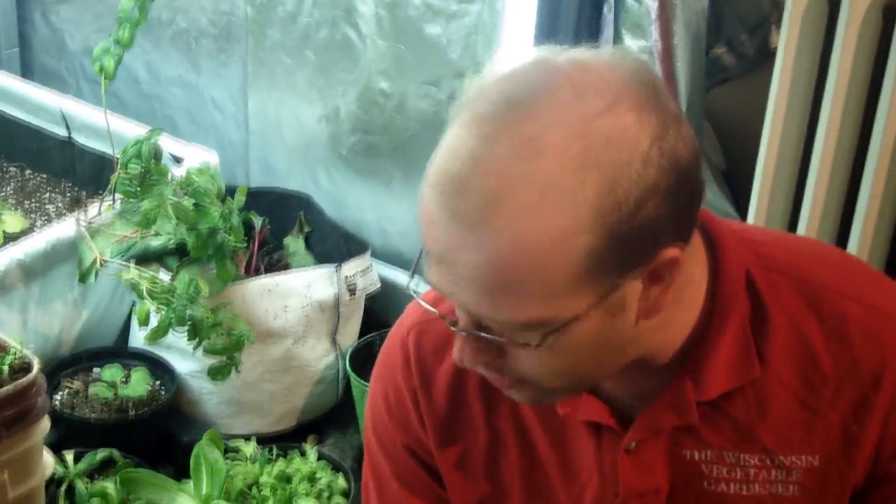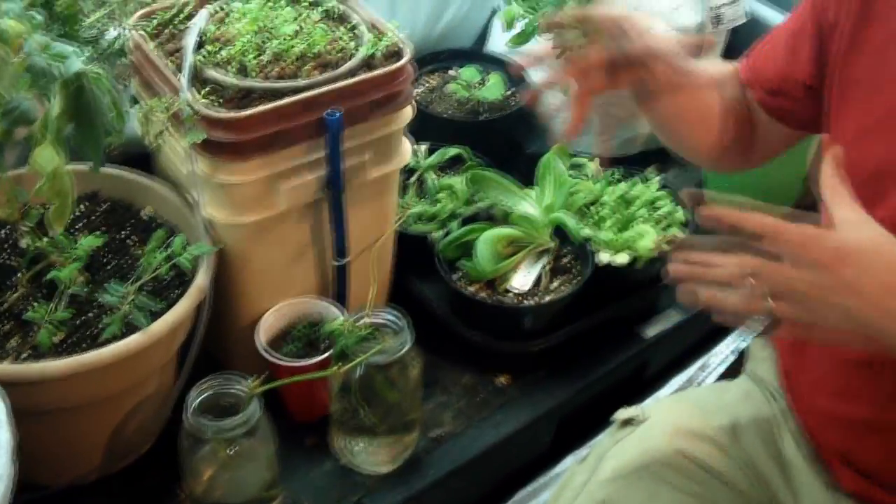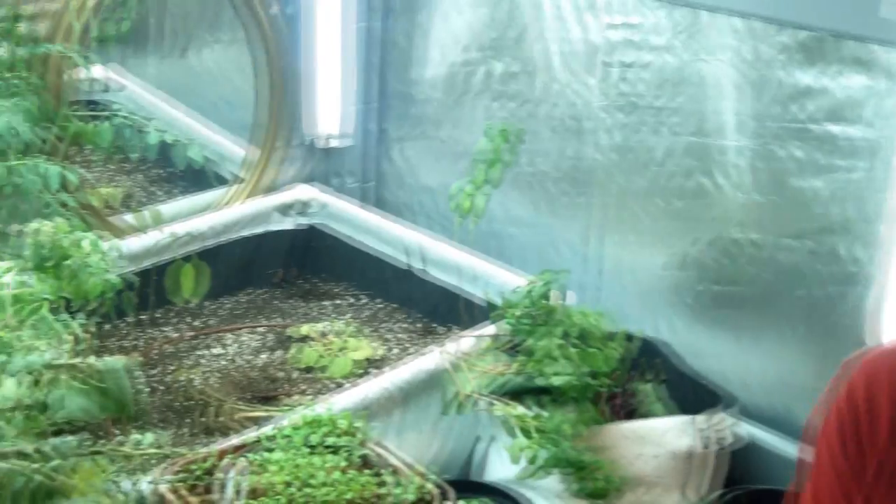So you can propagate your tomatoes, your peppers, your eggplants, your basil — and there are some other ones that are very easy to propagate as well. But this is a way to expand or continue to create more plants in your Eco Garden House.